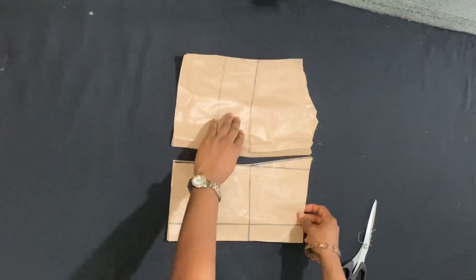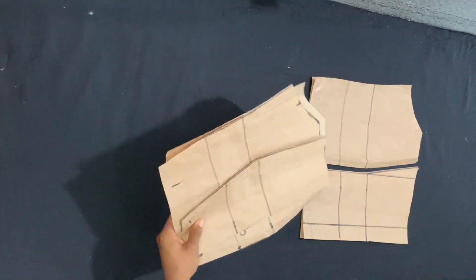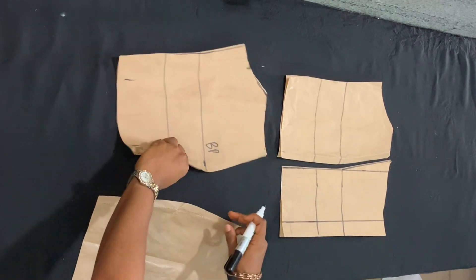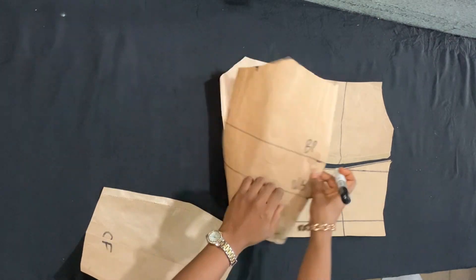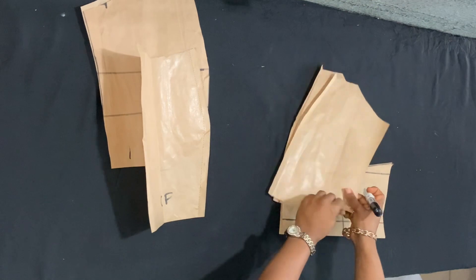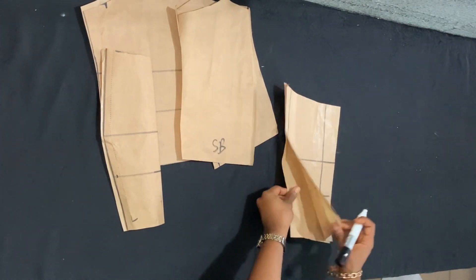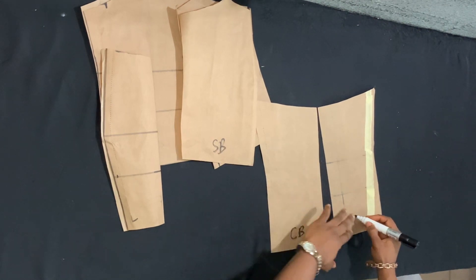After cutting, I'm loosening the seam I used to hold the pattern papers together. Once loosened, I'm labeling the pieces: this is the center front; these other pieces are the side front pieces — it's important to label them so you don't mix them up. These other pieces are the side back pieces, and we also have the center back pieces. All the pieces are doubled.